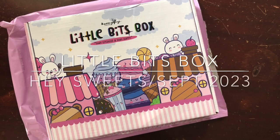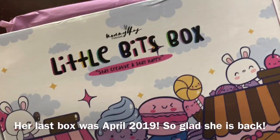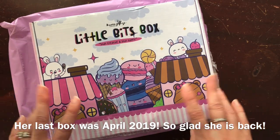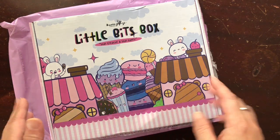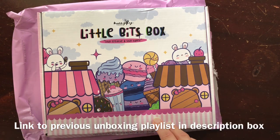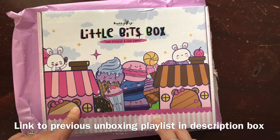Hi everyone! I'm really excited today to share with you Mommy Lay's new Little Bits box. She has taken a little bit of a hiatus from doing her monthly subscription kit and she has just started again. This is the first one from the new run and I'm going to show you what is inside. A couple years ago when she had her previous Little Bits box I was also a subscriber and I did some unboxings of those kits too.